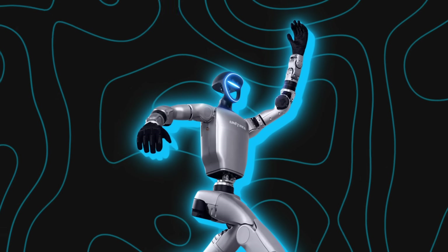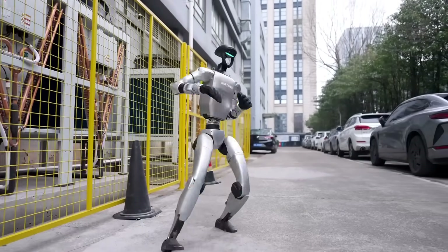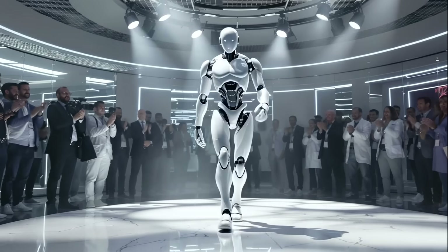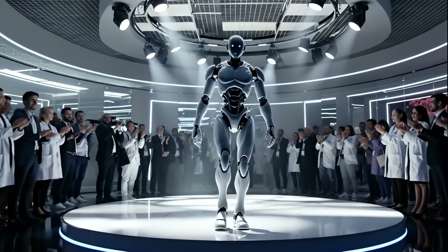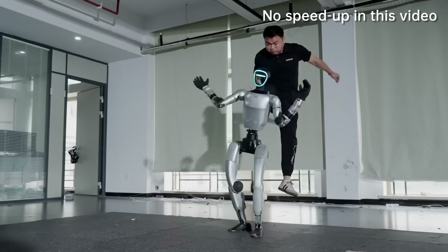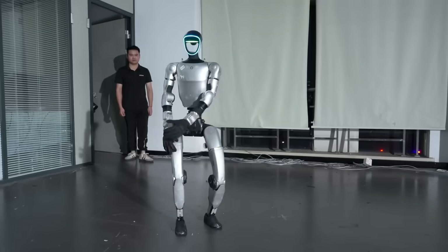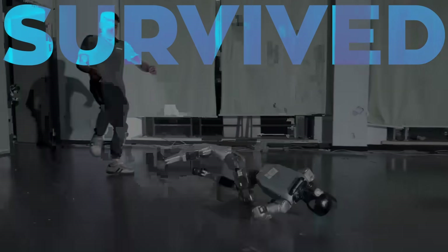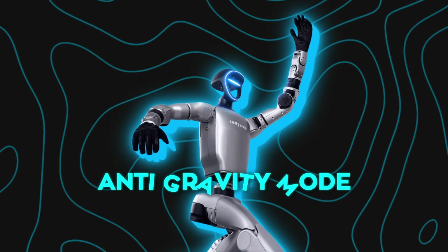Let's start with what Unitree just pulled off, because this one is both hilarious to watch and actually really important. Instead of doing the usual polished lab showcase where a robot takes a few careful steps and everyone claps, Unitree engineers basically decided to kick the living daylights out of their G1 humanoid. And the crazy part is, it survived over and over again. The secret behind it is what they're calling anti-gravity mode.